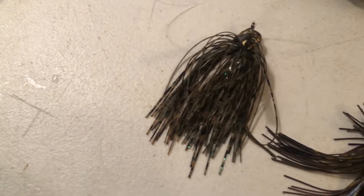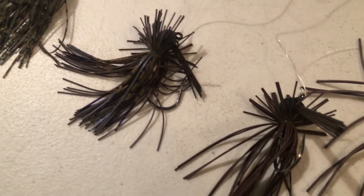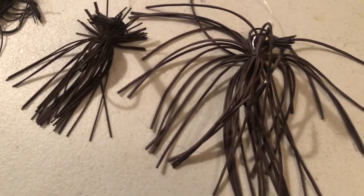We tested a silicone jig skirt, a fine rubber jig skirt, a medium round rubber skirt, and also a big square rubber — just old school mop style jig. Then I turned the faucet on as hot as it went, took the temperature — it was right around the 100 degree mark — and tested all the same jigs again. So a really good extreme-to-extreme test of what these jig skirts do in these different water conditions.